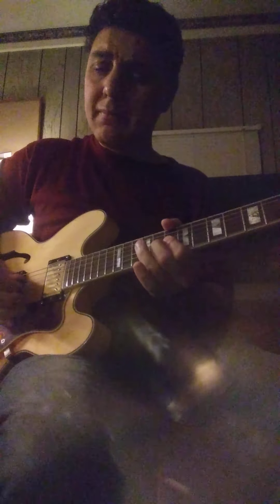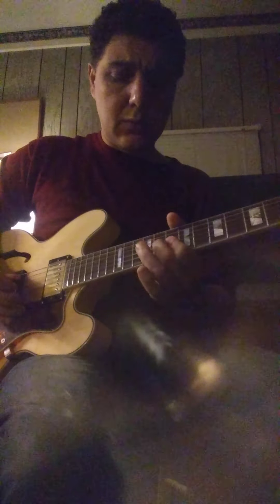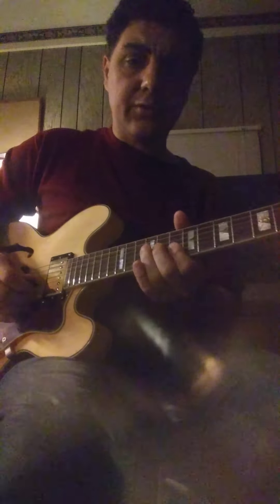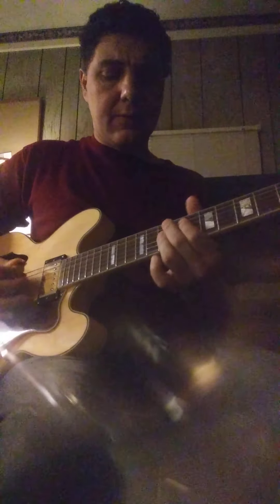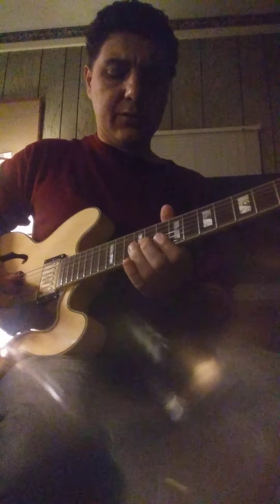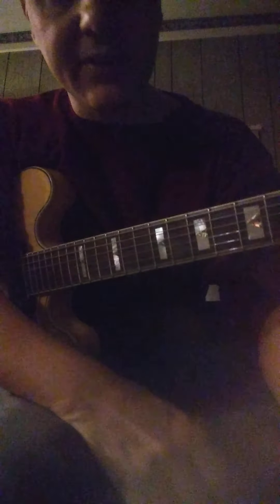Something like that. And then he has licks going all through this song, even before the solo, that are just crazy. One that he keeps doing over and over is... And he has all these licks going through this. If you listen to this song, you can hear all these licks. So try to learn as much as you can off this one tune.